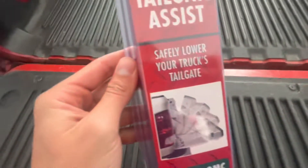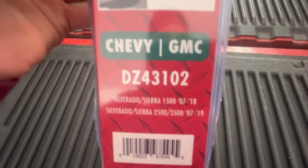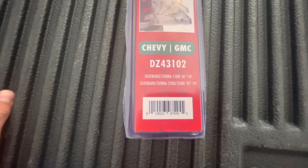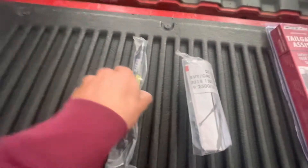So I went on Amazon and I picked up this DZ tailgate assist. It's for an '07 to 2018 Sierra or Silverado 1500, and '07 to 2019 2500.